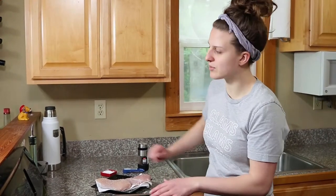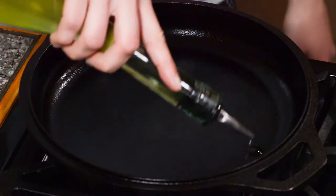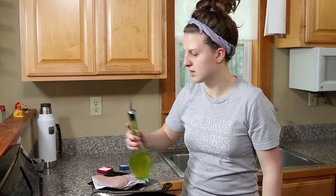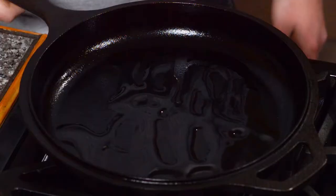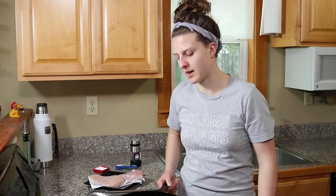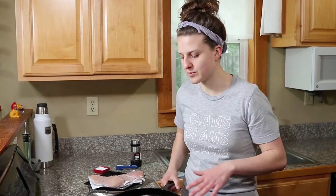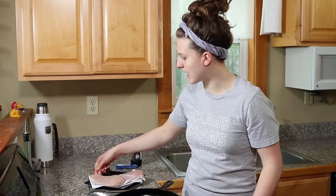The skillet's almost ready. We're going to add — this is grapeseed oil — you can use any high smoke point oil, just to lightly coat the bottom. Then I'm going to tip the skillet and watch how fast the oil runs; that's going to tell me whether or not the pan's ready. This is running like water, which means the skillet's good and hot, so we're going to go ahead and add the chicken.